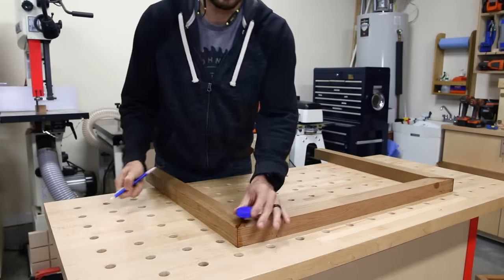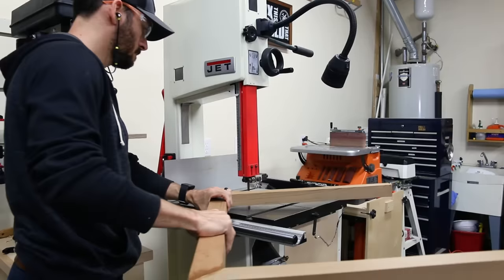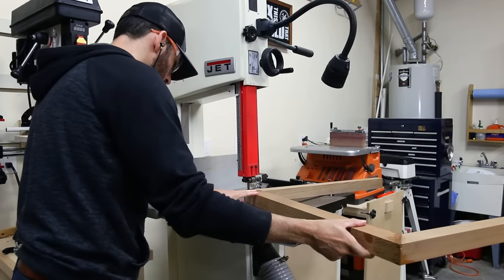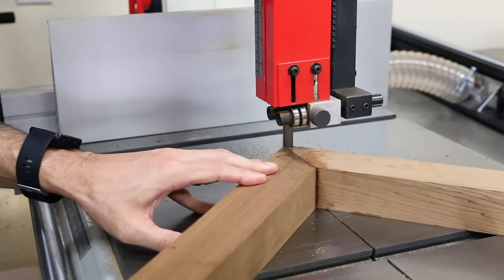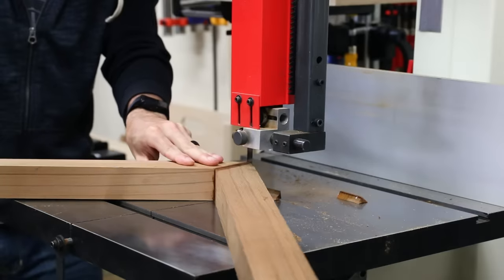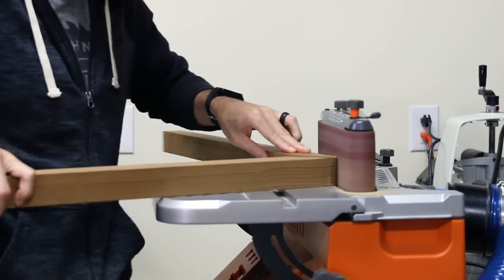After it dried and the legs were together, I wanted to soften the angles a bit and give the legs a nice rounded modern feel. I used a cap to draw an arc across each corner, then went to the bandsaw and cut the bulk of the material off before sanding to the line. If you don't have a bandsaw or jigsaw, you can just go straight to the sander since it's not a lot of wood to remove.